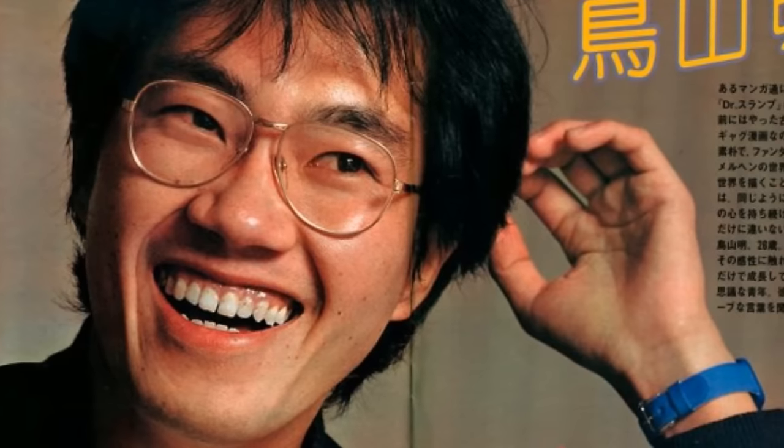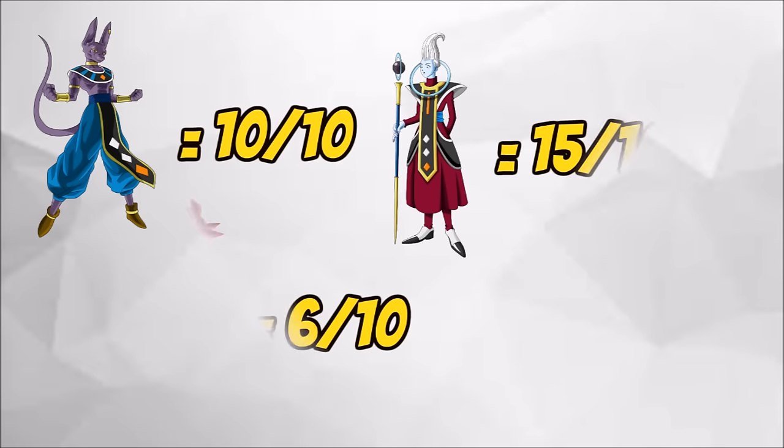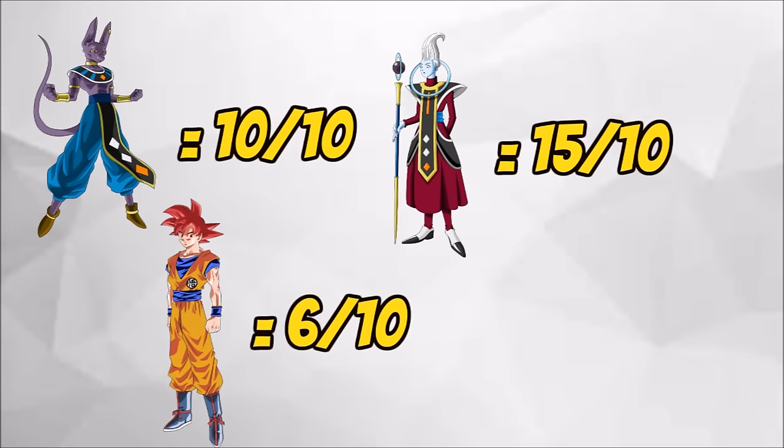In an interview with Toriyama that many fans love to reference, Toriyama states that if Beerus is a 10 out of 10 in terms of power, then Goku would be a 6 and Whis would be a 15.